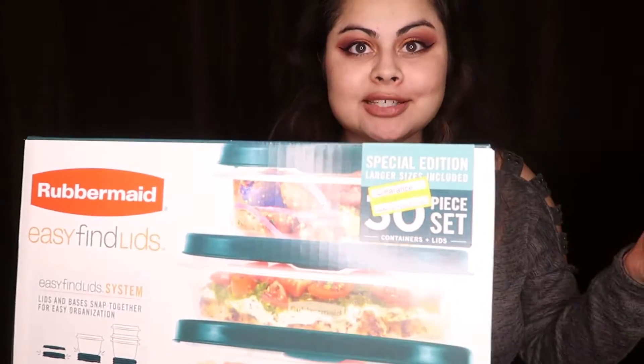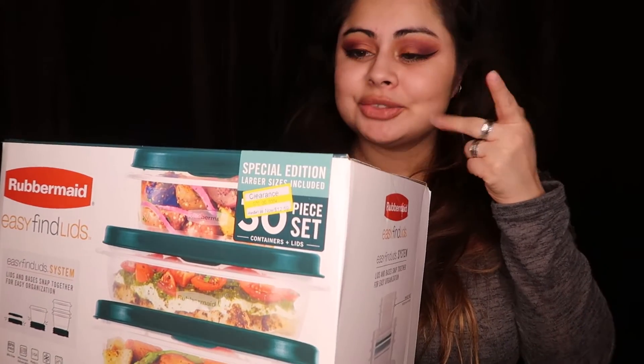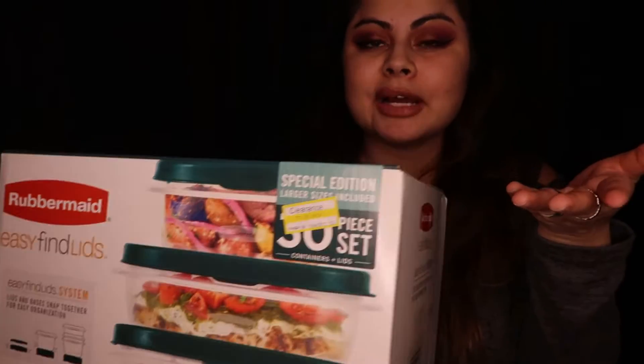I'll show you what I bought and the prices. This first one is this Rubbermaid — a big 30-piece set. I got this originally for 42 dollars but I only paid like 13 dollars. Here's the proof if you don't believe me, there's a little price tag. I ended up getting two sets of these.